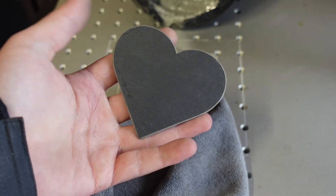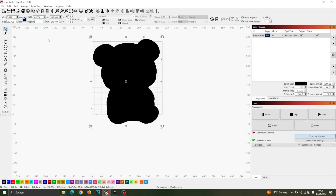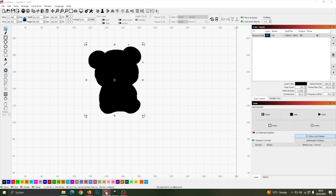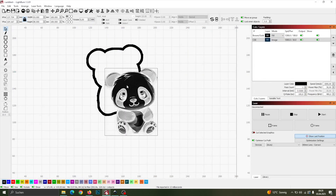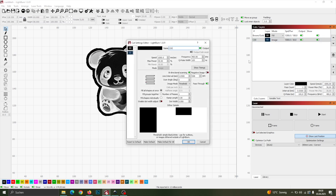Let's make another one. This time, I'm importing a panda shape and setting the same offset as before. I'm adjusting the height to 80 millimeters. Next, I import the panda image I want to engrave onto the slate after cutting. I prepared it using image-r.com with the new easy mode feature. Here are the engraving settings I use for my 60 watt fiber laser.